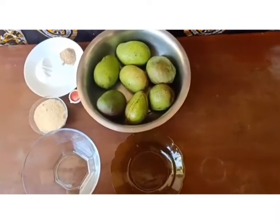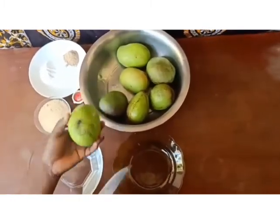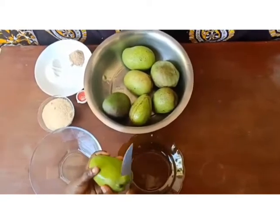Our first step, we are going to take our mangoes. These mangoes are washed. We'll take one mango and then we are going to peel it.